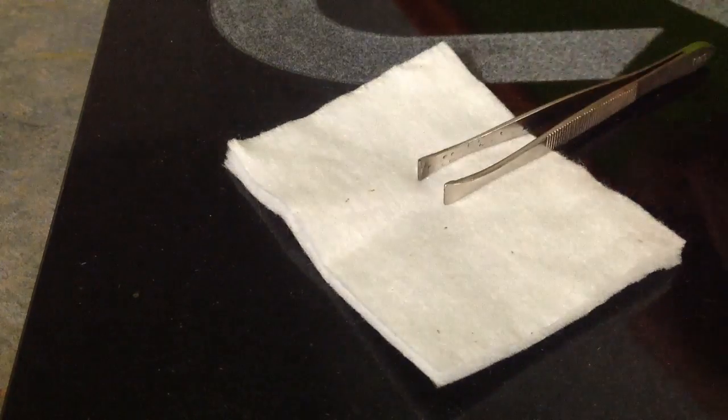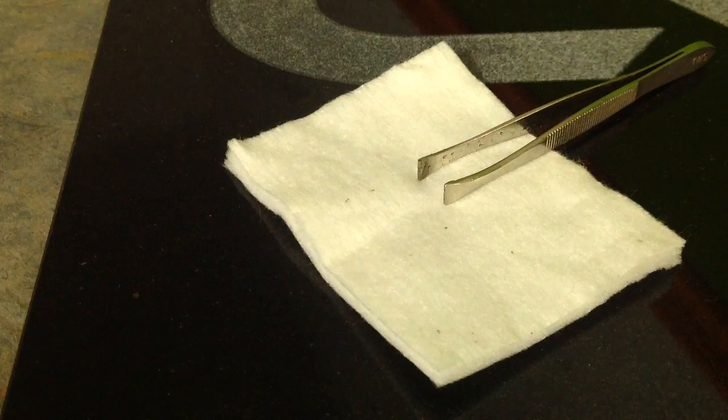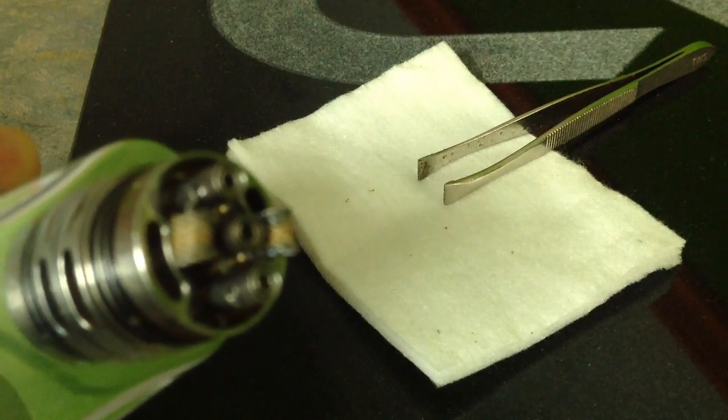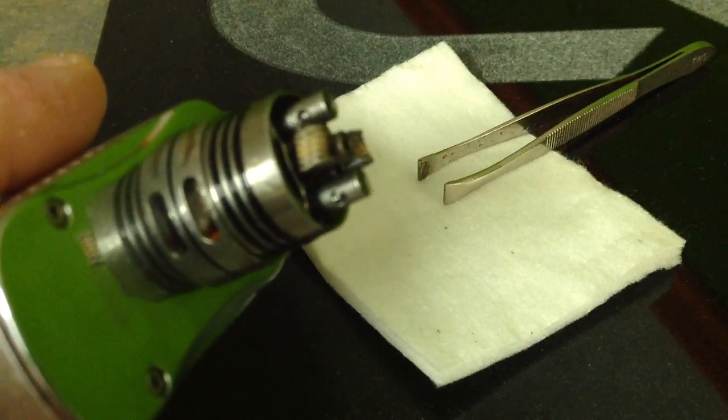A few things you're going to need right off the bat: some organic cotton pads — it cannot be cotton bacon, it has to be an organic cotton pad. You're also going to need your tweezers and a rebuildable base of sorts. I'm going to use the Freak Show for this.